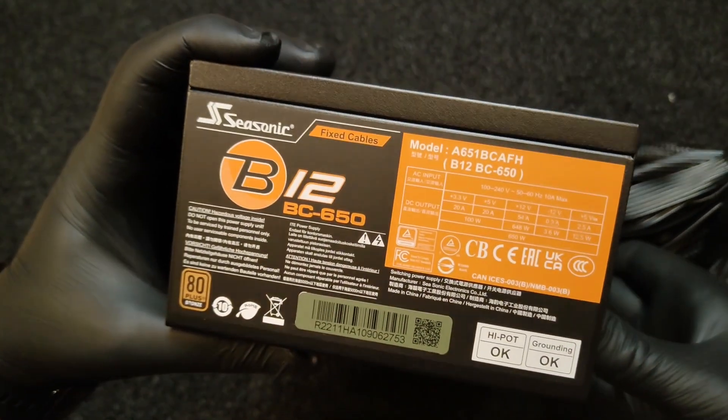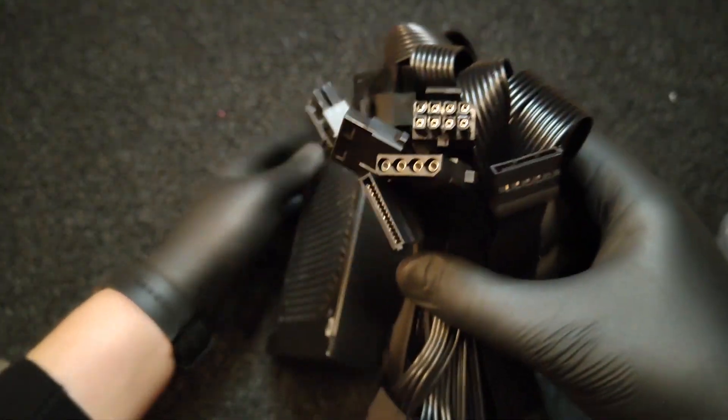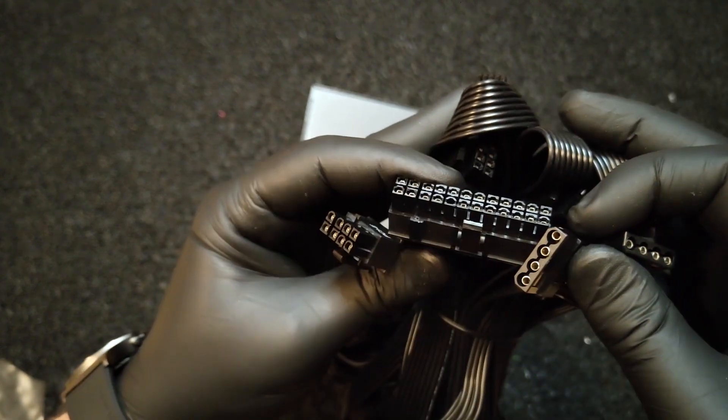Seasonic has designed the power supply unit in such a way that it's protected from voltage spikes, under-voltage, over-voltage, short-circuiting, and overheating. Thanks to all of these protections, you can safely use the power supply unit in any situation.